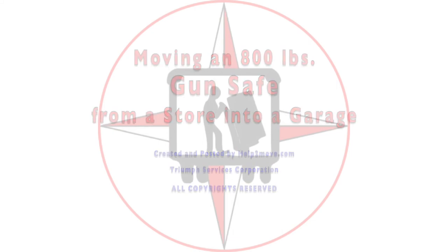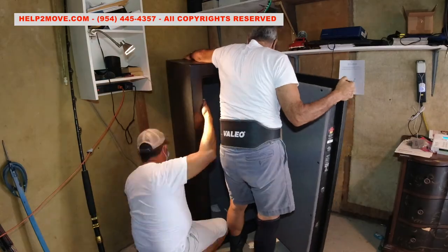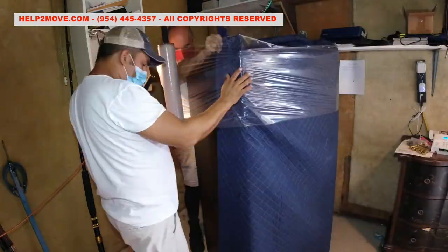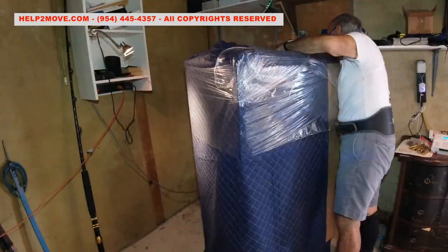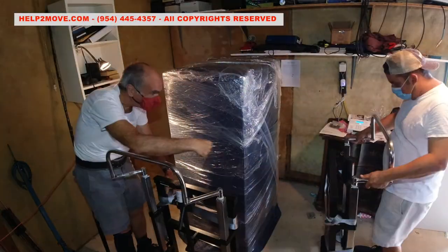Hi there, today we'll move an 800 pound gun safe from my store into a house garage. We sit the safe on top of rollers and roll it out to a position where we can wrap it. The move should be pretty straightforward — the safe was not bolted, and the loading and unloading places are on the ground floor.